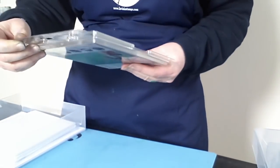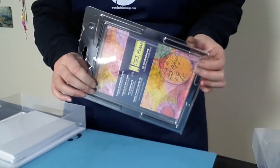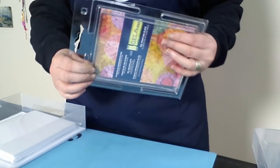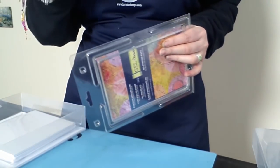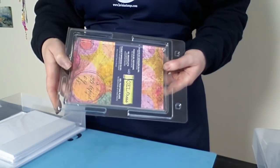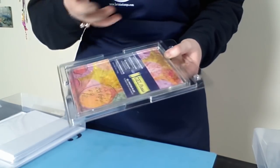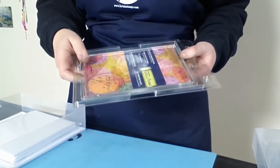We've got the gel press — this is an A5 gel. The jelly plate in the kit is the smaller one, but we picked a larger one just because it suits perfectly for an A5 card, or if somebody wants to do a slightly bigger card.